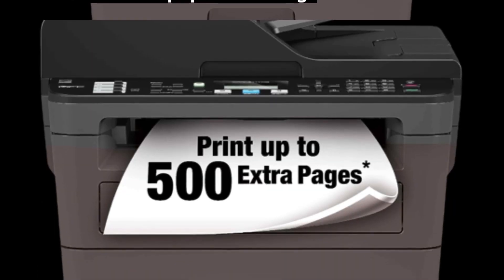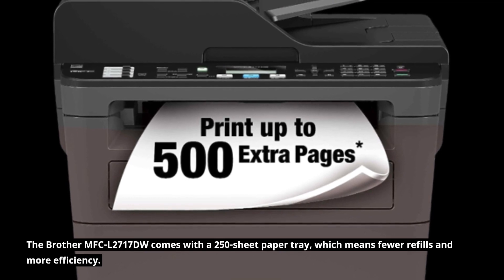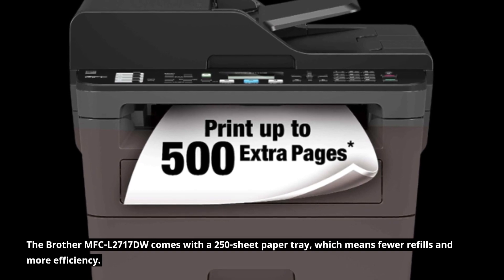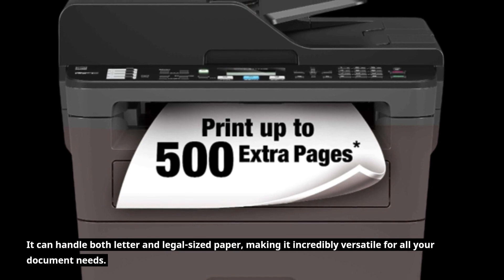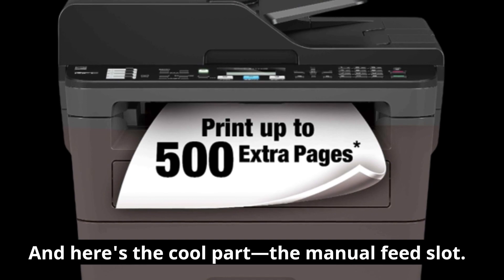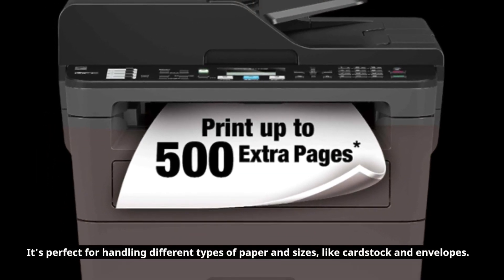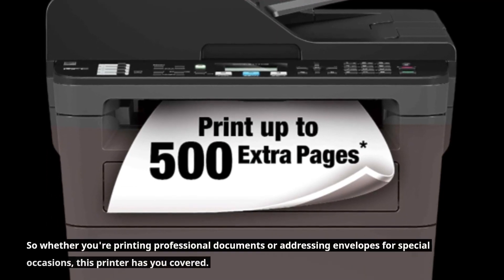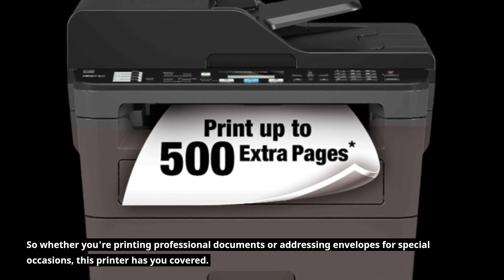Now, let's talk paper handling. The Brother MFC-L2717DW comes with a 250-sheet paper tray, which means fewer refills and more efficiency. It can handle both letter and legal-sized paper, making it incredibly versatile for all your document needs. And here's the cool part — the manual feed slot. It's perfect for handling different types of paper and sizes, like cardstock and envelopes. So whether you're printing professional documents or addressing envelopes for special occasions, this printer has you covered.